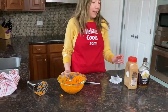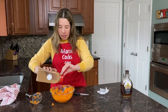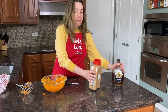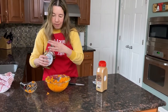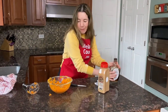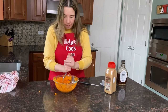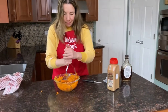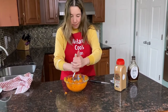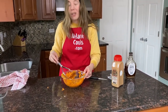Now I've mashed the carrots and I'm going to add additional seasonings. Let's sprinkle it with cinnamon and add maple syrup. Now let's mix it again.